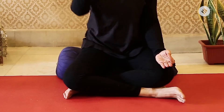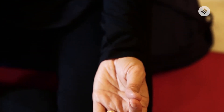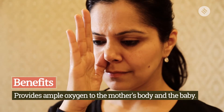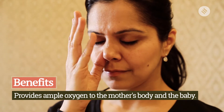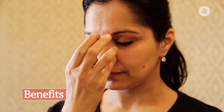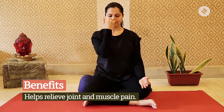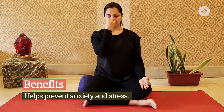Sit in a comfortable posture — you can cross your legs or sit on a chair. Keep your left hand in gyan mudra, touching the tips of the thumb and the index finger. Bring your right hand towards your right nostril; with your right thumb, block the right nostril and first exhale out from the left nostril. Then use your right hand pinky finger, closing the other fingers into the palm, keeping your thumb and pinky active, and inhale from the right side.